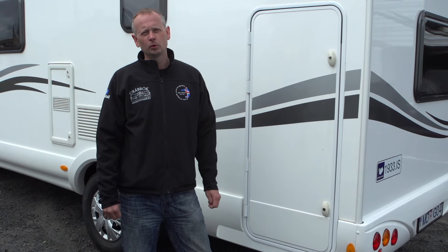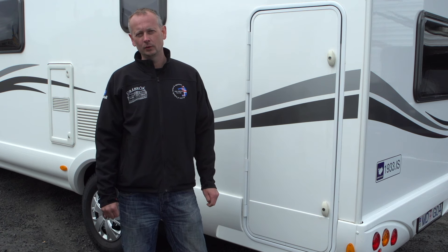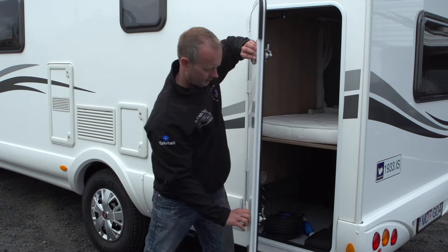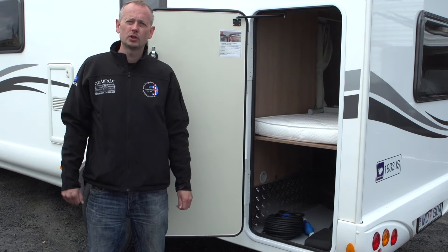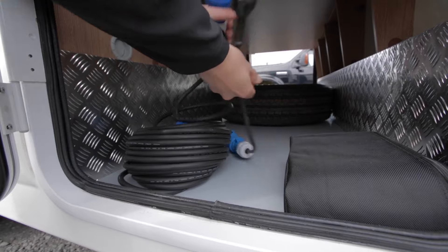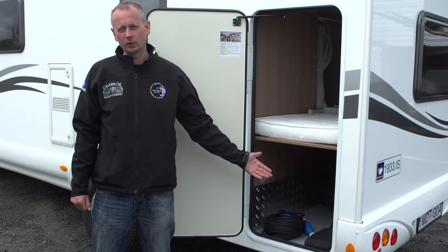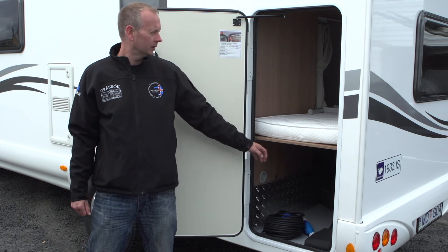All our motorhomes have storage compartments accessible from both outside and inside. Inside this compartment you will find the 220-volt cable to connect the vehicle at a campsite, as well as gear to replace a flat tire and a spare tire.